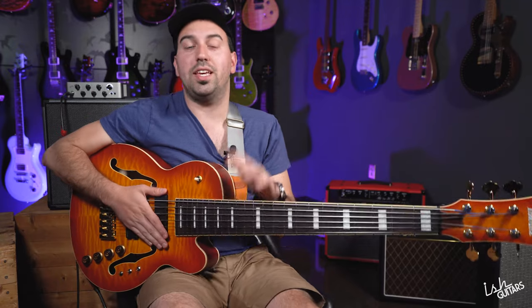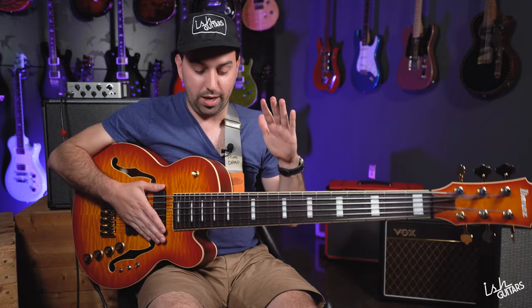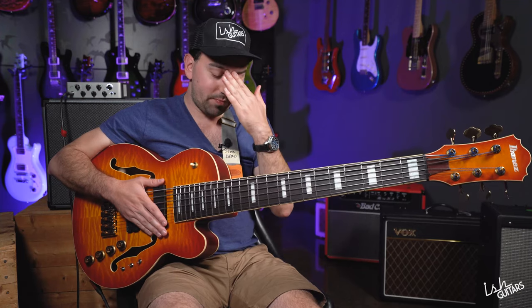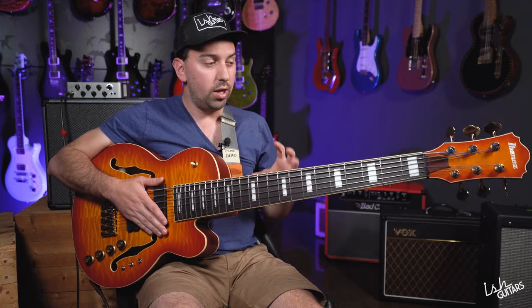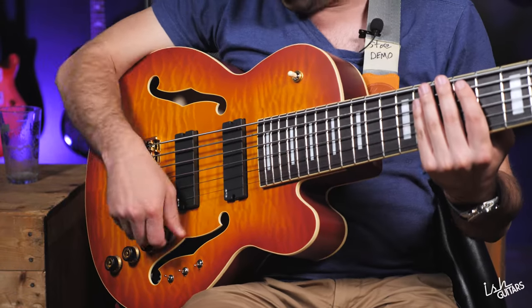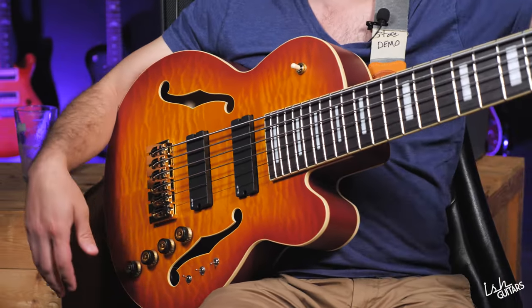This bass is absolutely nothing like I've ever played. How do I even explain this to you over a camera? The dimensions of this are wild. It's huge.